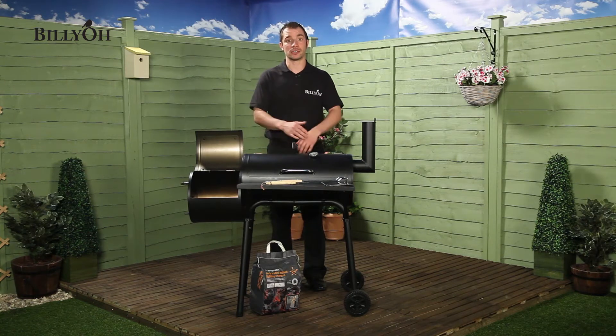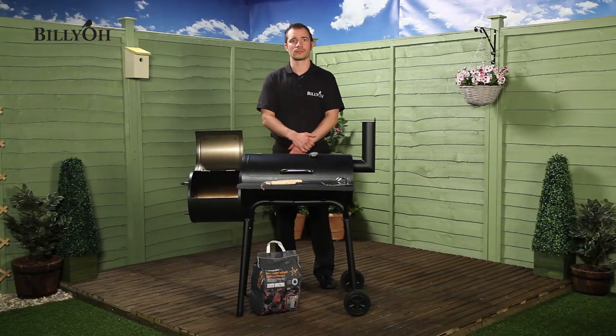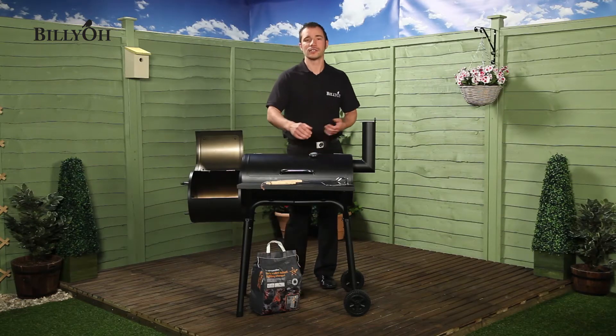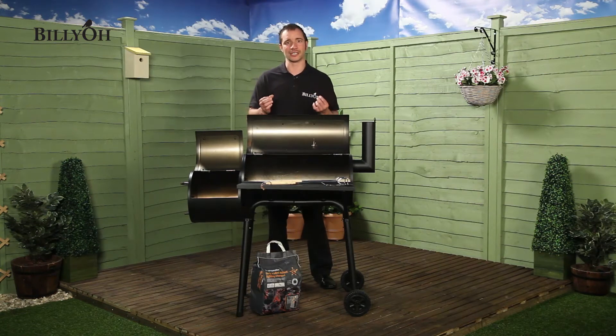The matte black finish on the Smoker BBQ gives a modern look, which will complement any outdoor space. A grill is included with the set, so you can use the Oklahoma as a regular BBQ if you prefer that traditional taste. The choice is yours.